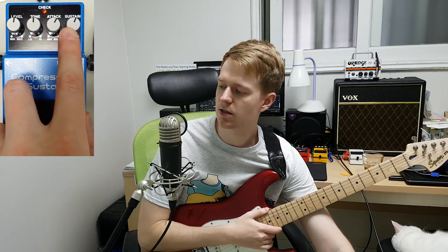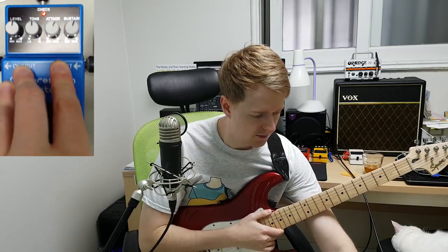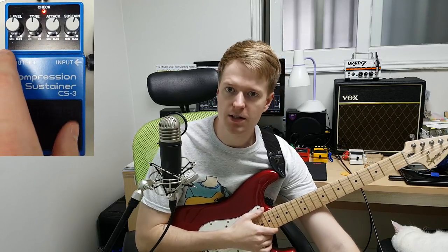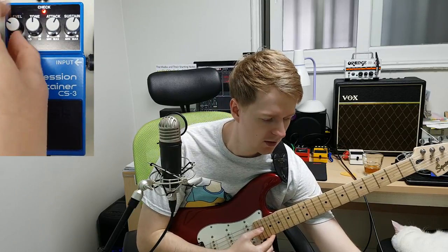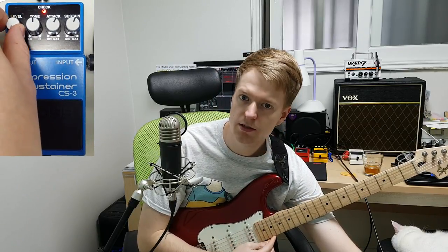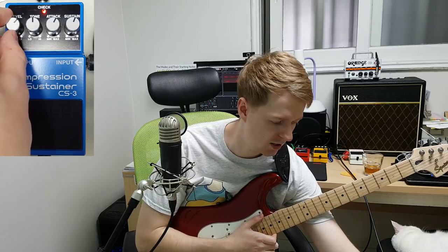You'll find these on most compressor pedals out there. The level, if we engage it, you might hear that hiss again. The level obviously just controls the volume — counter clockwise turns the volume down, clockwise you can turn the volume up quite loud, but it also increases the hiss as well.